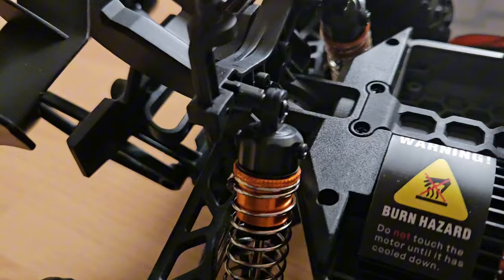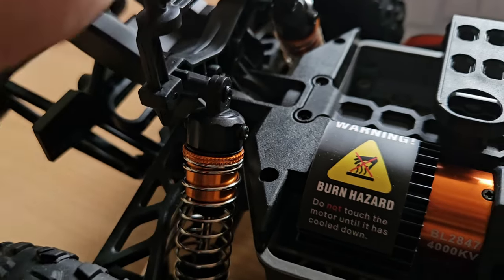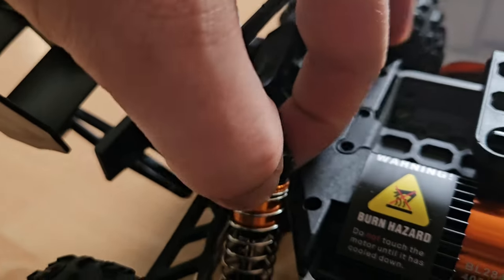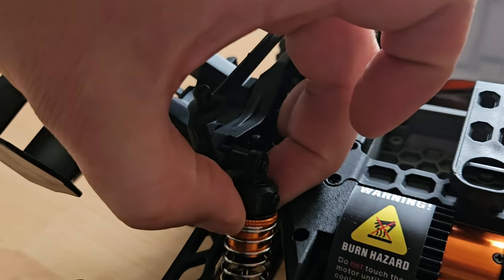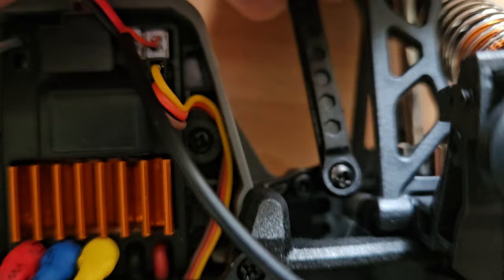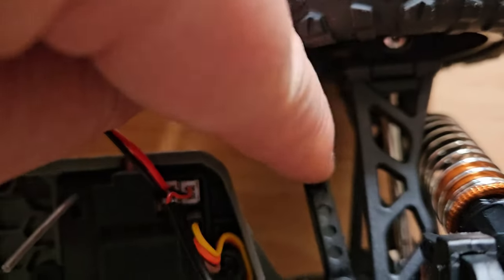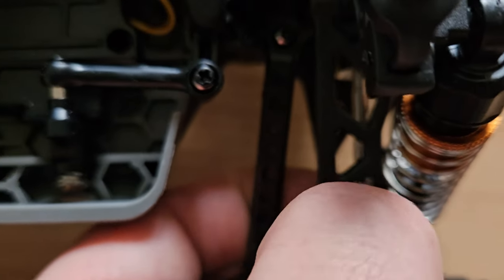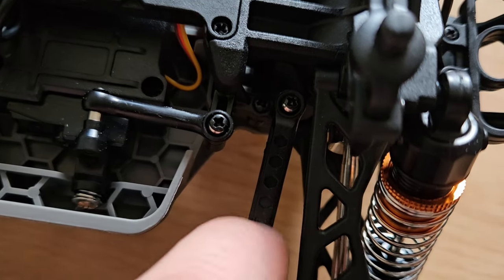Let's have a look at the shocks again — I'm a bit disappointed. They're metal and they look cool, but why aren't they oil-filled? It's the brushless version, it should have them. They're adjustable but quite bouncy. Also, this is not MJX — this cheap plastic, if it were MJX it would be adjustable and metal. The plastic overall is very scratchy and sounds kind of cheap.